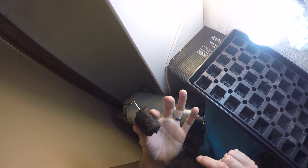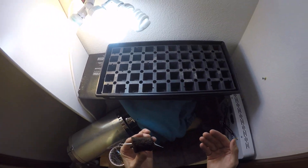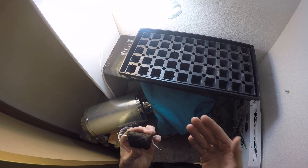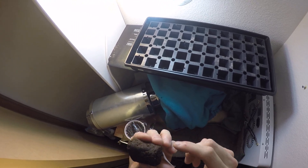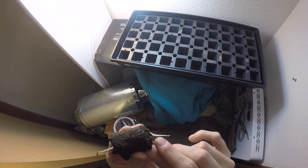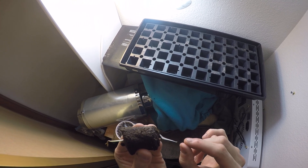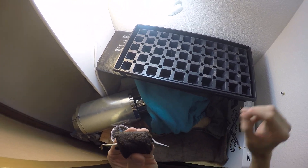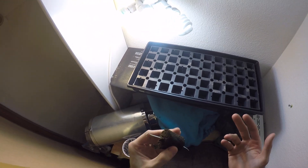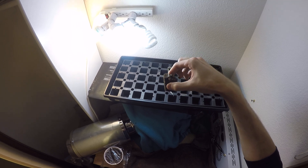Part of the reason I don't like to do the paper towel method is because as soon as that little seed sprouts and starts to grow, it develops little hairs on the outside of the taproot. Those hairs get attached to the paper towel, and when you pull the paper towel off it rips those hairs out, which slows its growth a little bit. That's one reason I don't like to do it.